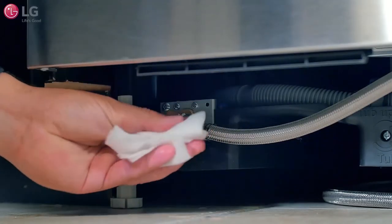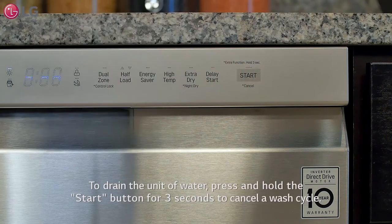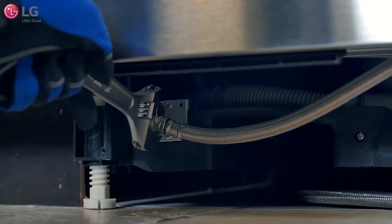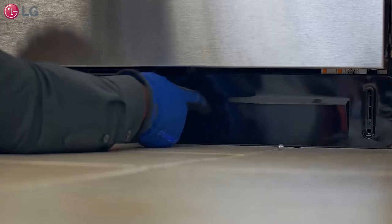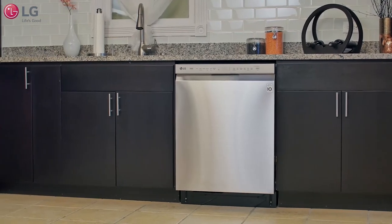If a water leak is detected, press and hold the start button for three seconds to cancel the cycle, which will automatically drain the water from the unit. Adjust and refit the connections to form a tight and better seal and run another cycle. Repeat this process if necessary. Remount the lower cover and you are now ready to use your new LG dishwasher.